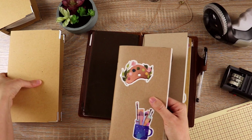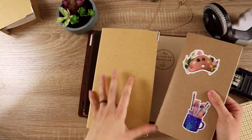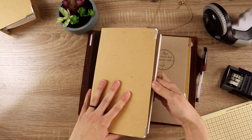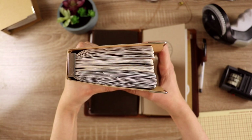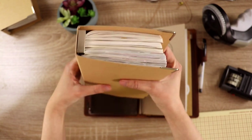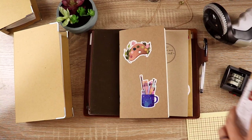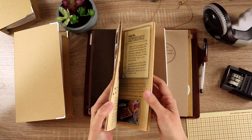I knew this refill ended up being pretty thick, so I wanted to test whether it would even fit in the binder — and it's a no-go for sure, definitely too many notebooks. That's fine because I have another backup binder that I haven't started filling up yet.